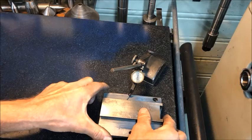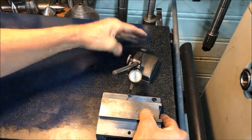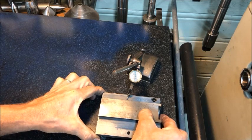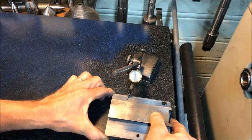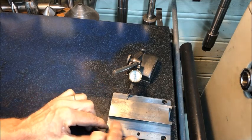You can do it this way also. If I zero the indicator there in the middle as being the midpoint, you can see it's going a little bit low there and a little bit low here.